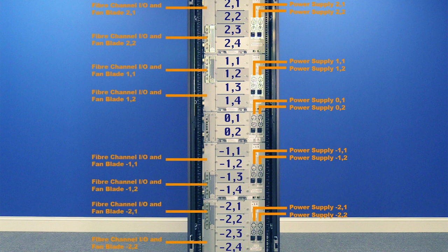Fiber channel blades and fans work very similarly, with the exception that they can only be contained in expansions, not the control unit. Just like the drives, they are numbered from the top down, and each expansion has room for up to two sets of fiber and fan blades. The number within the expansion, either one or two, will be the second digit of the hardware address, while the first digit is the unit of the library they are contained in.